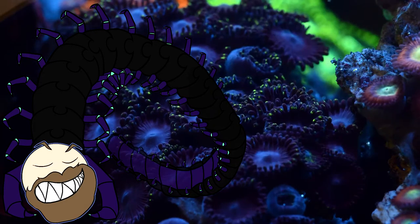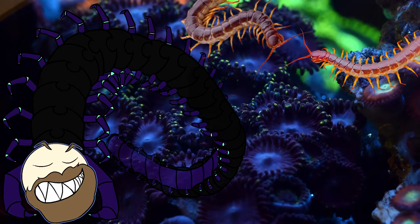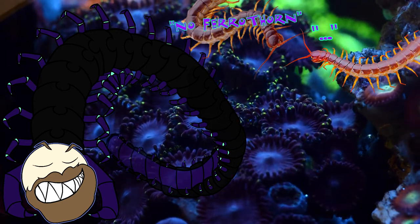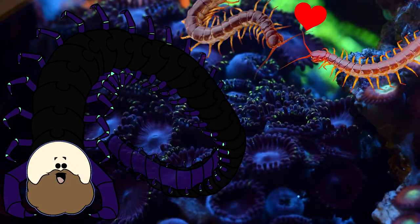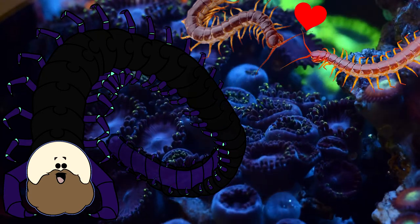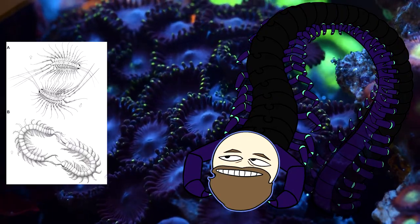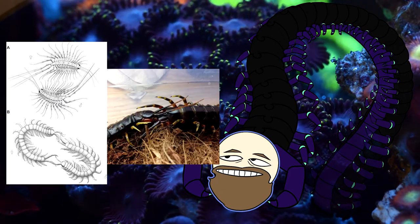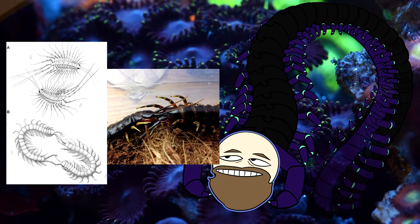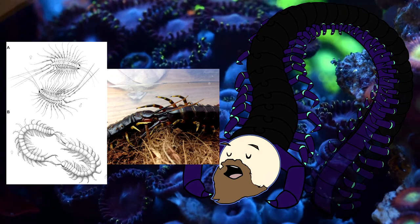First, a female centipede and a male centipede make eye contact and take a second to discern if it's flirting or a challenge to a Pokémon battle. Once pleasantries are exchanged, they initiate a sweet little dance. Depending on the genus, these dances can last anywhere between 30 minutes to a handful of hours. They both use their antennae to tap each other's terminal legs while circling around one another — that's how you impress your crush.